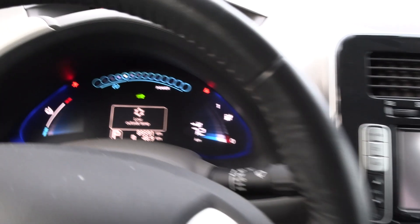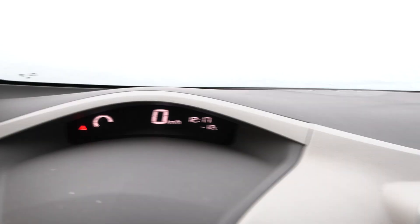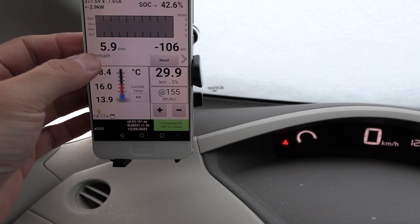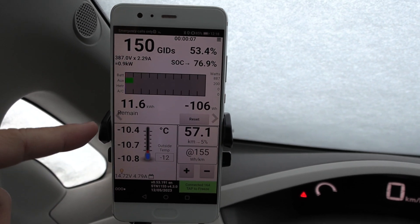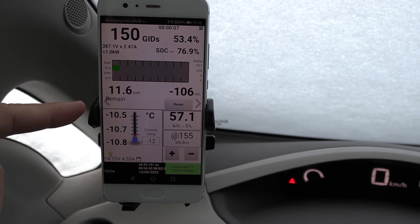Okay, low outside temperature warning. Where is the outside temperature? There — minus 12 degrees Celsius. Do we have any data here? You usually have to click there and then there. Minus 11... minus 10 degrees. Can the car even drive?